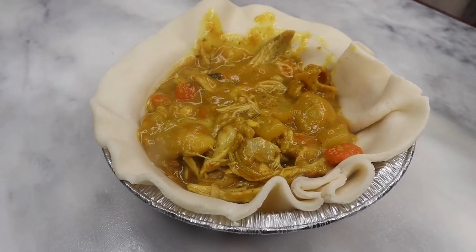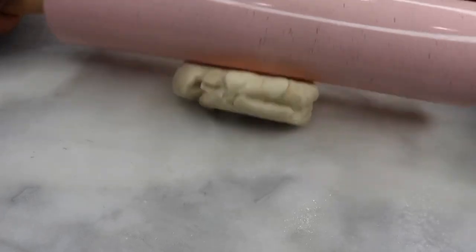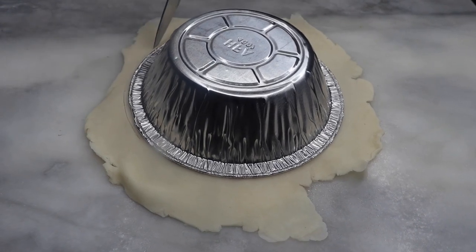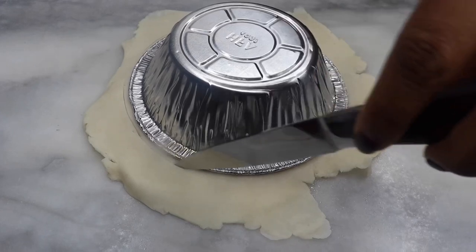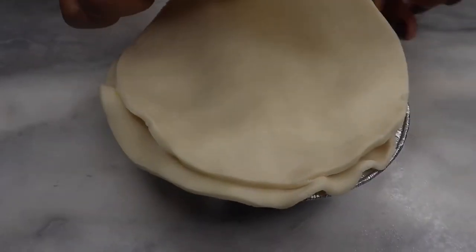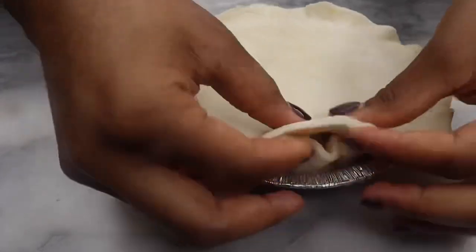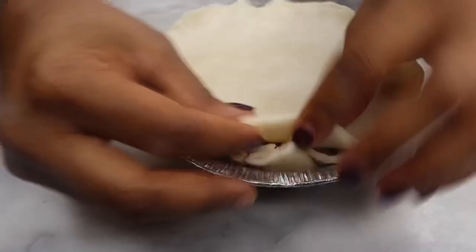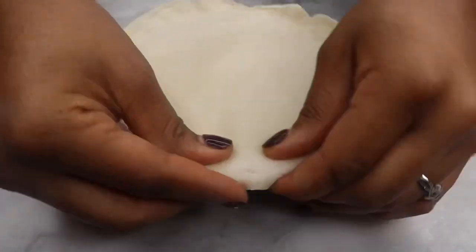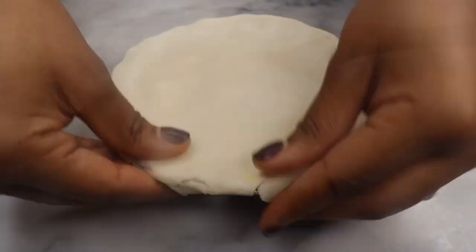I added about one and a half scoops of the curry chicken stew filling. Then I took the rest of that pre-made pie crust and rolled it out to create the shape I desired, cutting it closer to the rim. I placed that on top and mushed the sides down with my fingers. My oven is preheated to 400 and I'm baking this for about 20 to 22 minutes — and it doesn't have to be perfect, that's okay.